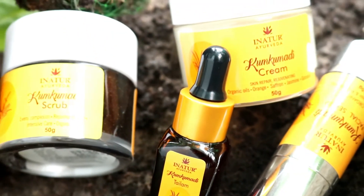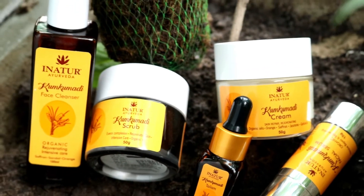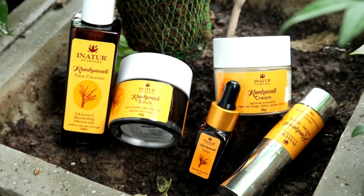The range consists of five products: a cleanser, scrub, face serum, face oil, and a moisturizer. The prime ingredients of this range are saffron, sandalwood, and orange, which are amazing ingredients for the skin. This basically suits all skin types, but I will be sharing my own thoughts on each product and how they have worked for me.